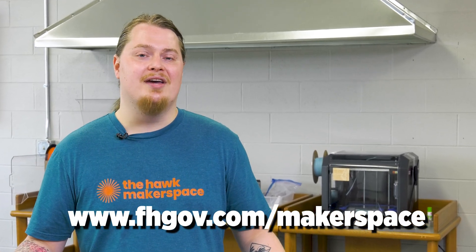If you'd like to learn more about our 3D printers or any of the other equipment that we have in our makerspace, please go to our website. I'd love to tell you guys more about it.